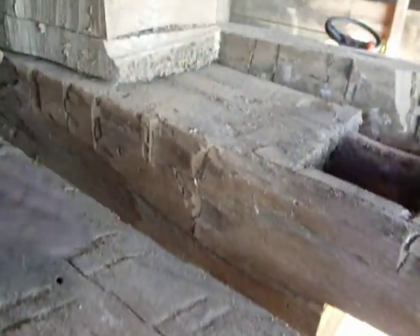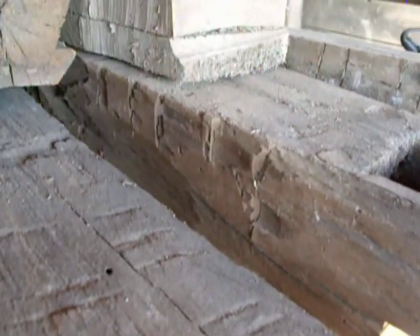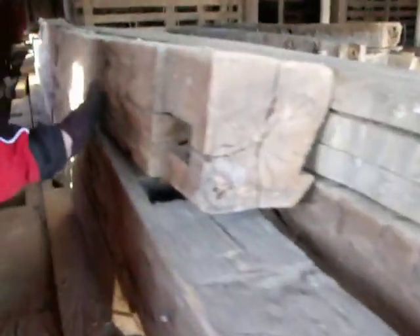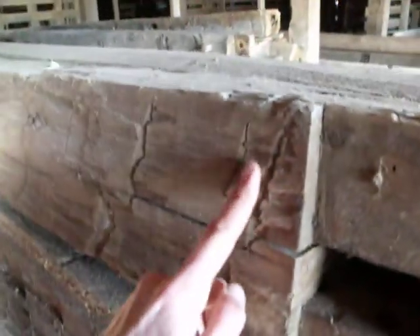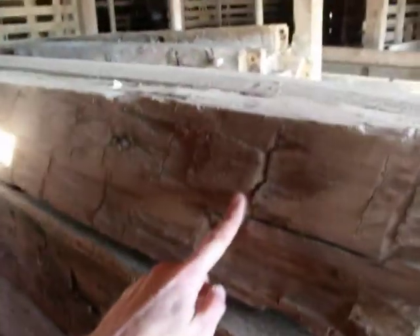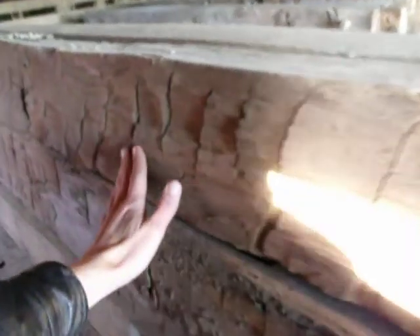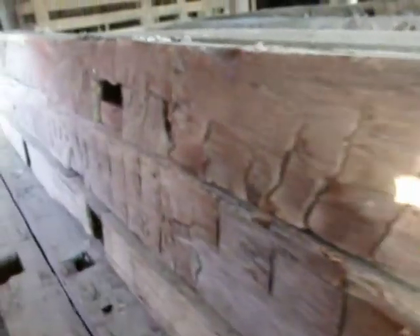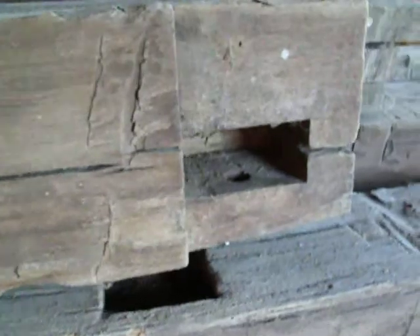This is all hand cut with a hand axe — that's not milled at all. Look at the marks over there, look at the marks along there. Oh my goodness, that's all done with an axe by hand. Good heavens, look at that. As the axe cuts you can see the whole length of the thing — all along there, that's just hand hewn. Wow.